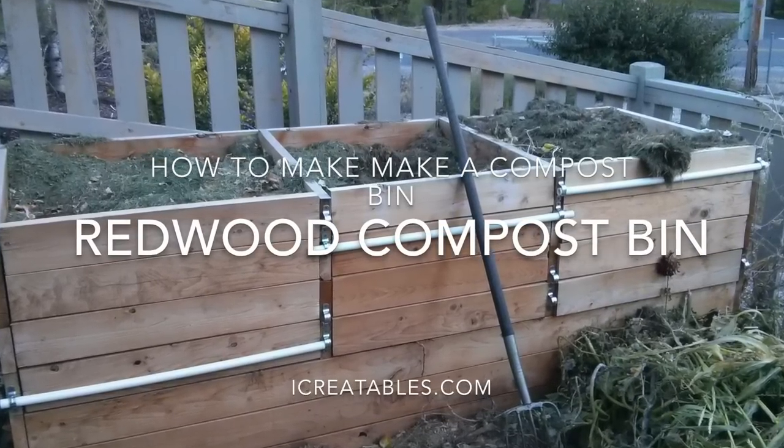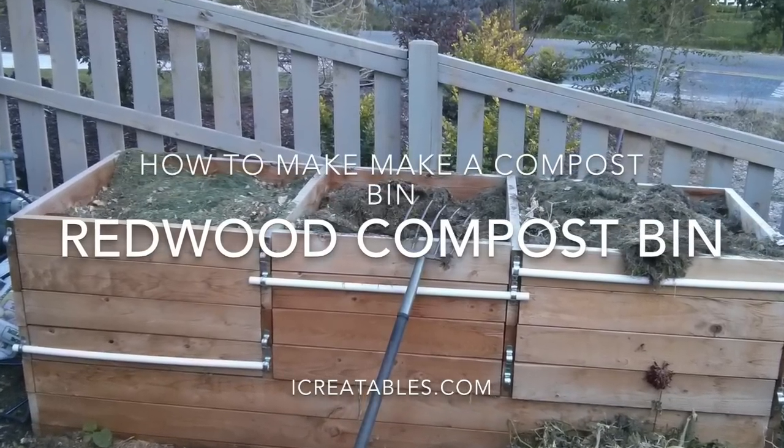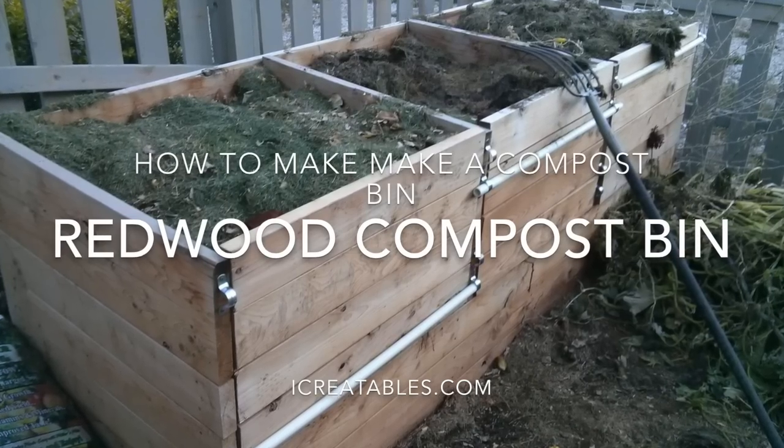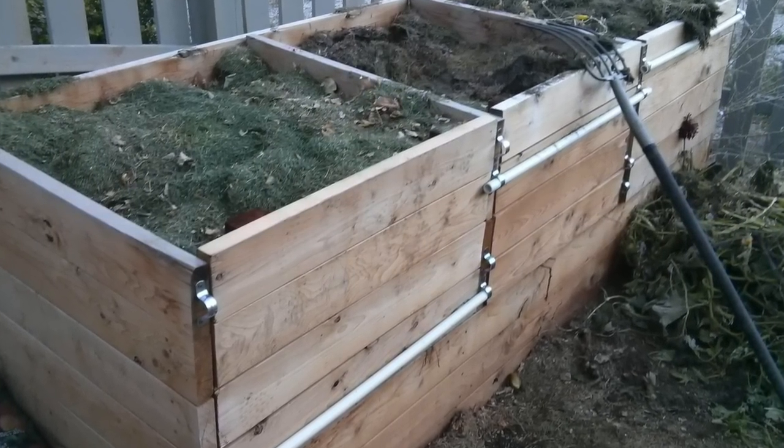Welcome to this compost bin time lapse video. This is a quick overview of how to build a three bin composter from Redwood. Find the links in the comments for plans on how to build this and other compost bins.